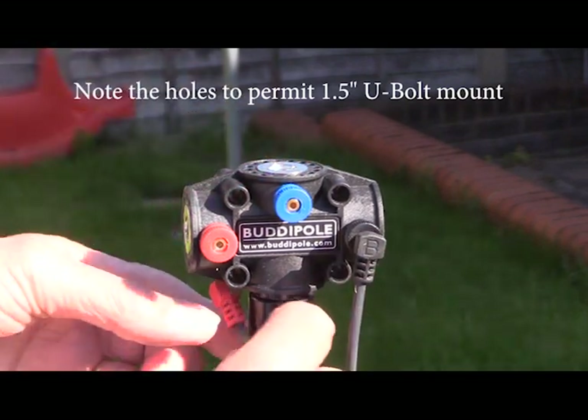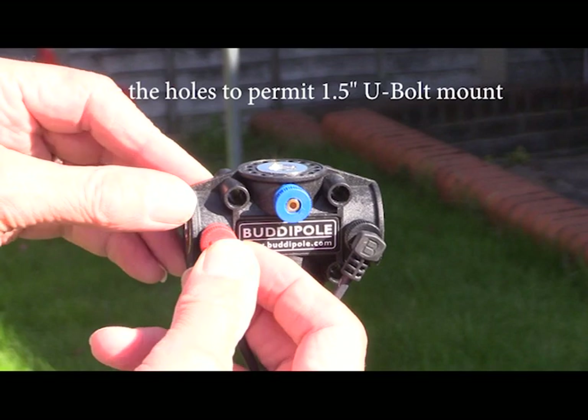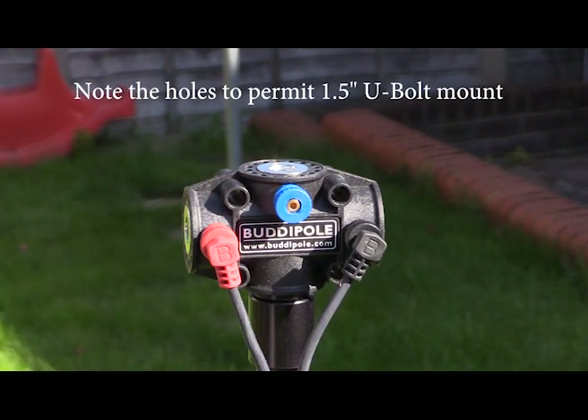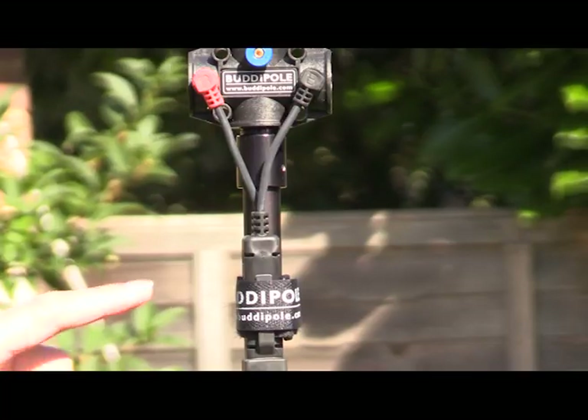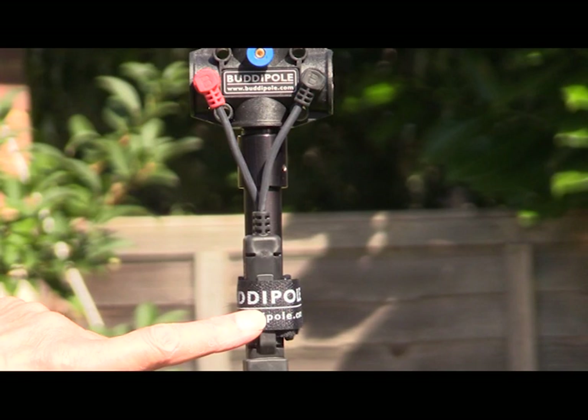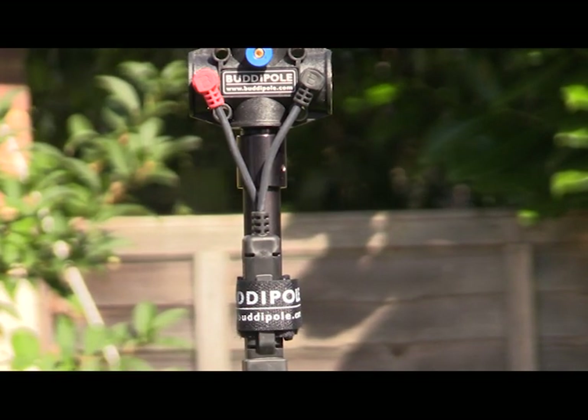So the coax cable goes in here — black on black and red on red — and it is quite important that you follow the color coding. Here you see the choke balance system, which is part of the coax feed system and is included in the package.